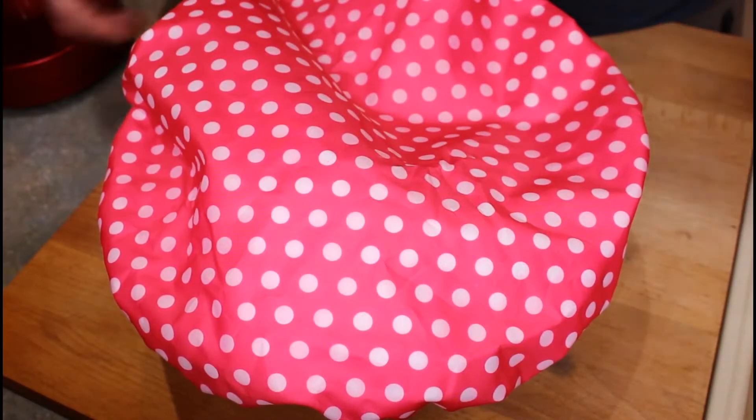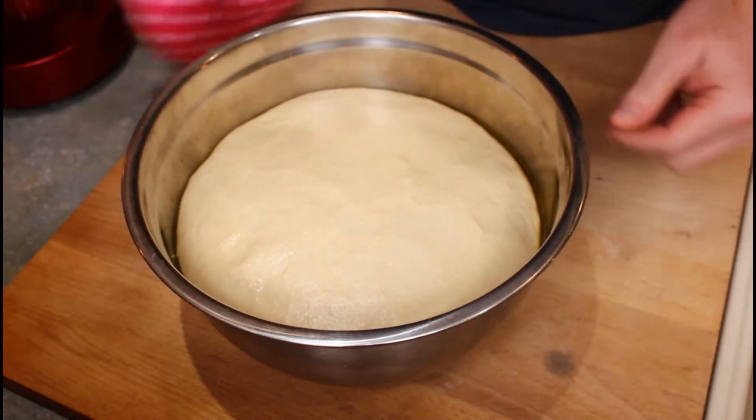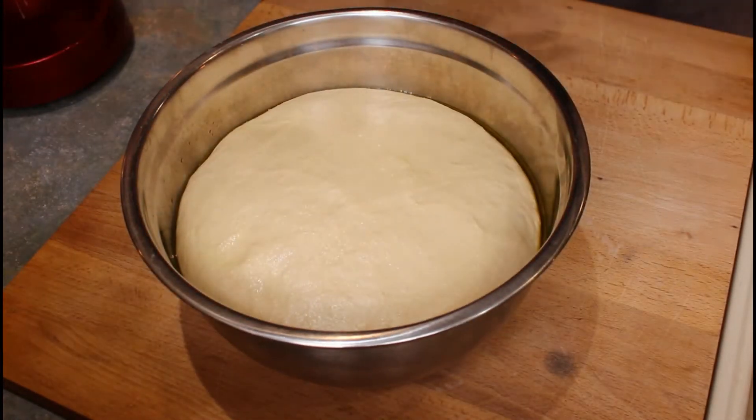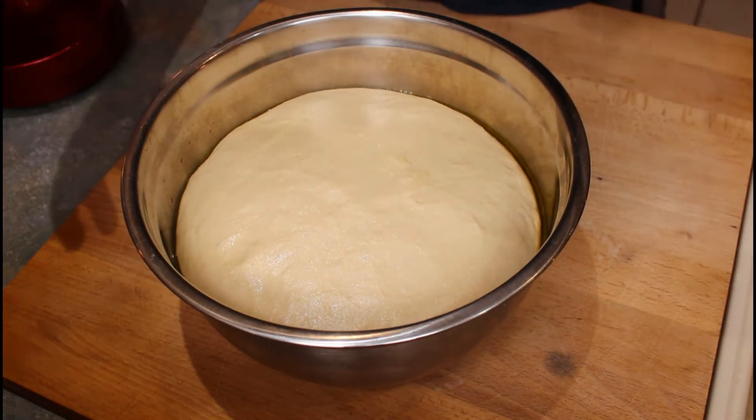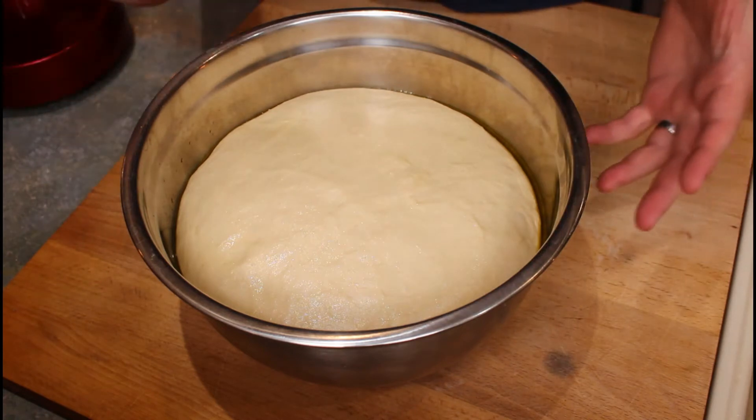So here we have it. It's been sat there proving for just a little bit of time - look how massive it's gone! That's absolutely awesome, I'm really pleased with that. We're going to knock it back now, which is just really beginning to shape it. It's not quite ready to go into the oven.